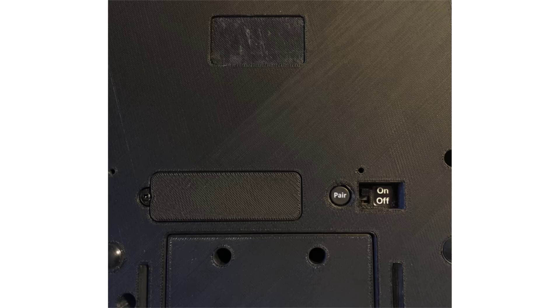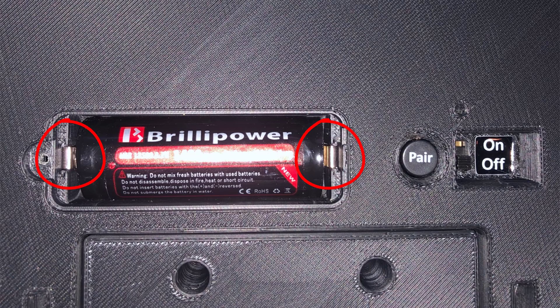If you're having trouble getting the device to show up on the list of Bluetooth devices, try turning the device off and then back on and then go through the steps again. If you still can't get the device to show up on the list, try removing the battery door on the bottom of the Key Mouse device and make sure the battery terminals are touching both ends of the battery.